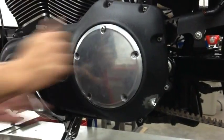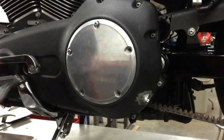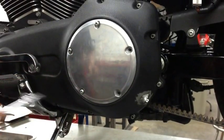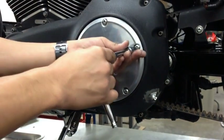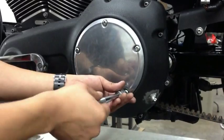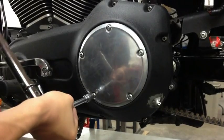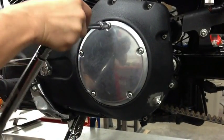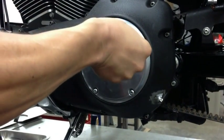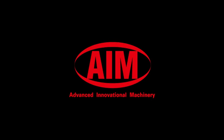Put the derby cover back on and snug up the screws. Then torque the derby cover screws to nine to ten foot-pounds of torque. And that's the installation of the VP clutch.